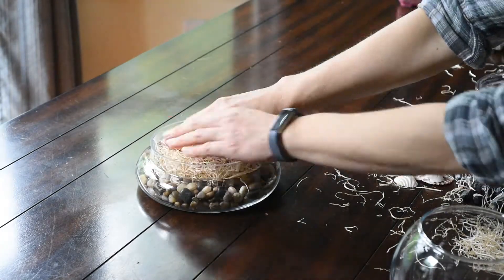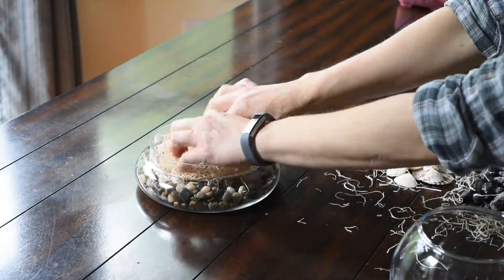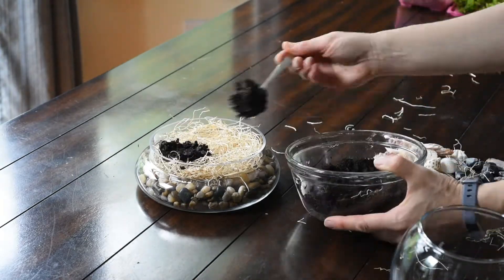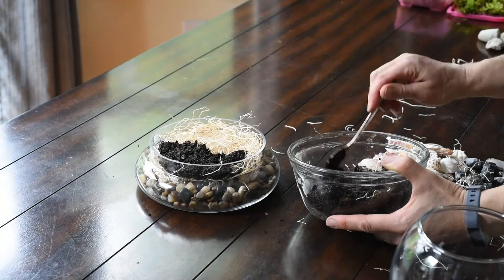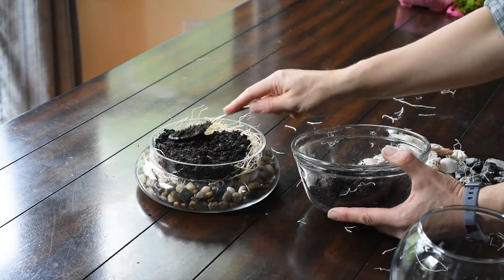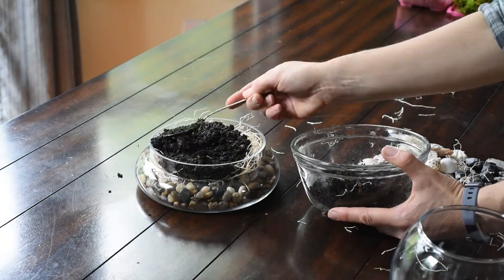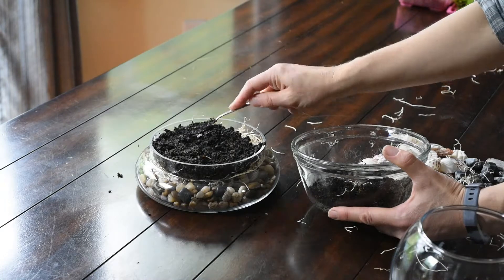Then you need to put a layer between those rocks and the dirt so that it doesn't make a muddy mess. We use this material this time; last time we did it we used some little plastic barriers because we had those. Then we're gonna put the dirt on top of that — just get it in there and spread it around. You don't need a lot of dirt. Moss doesn't even have roots; it has rhizoids.